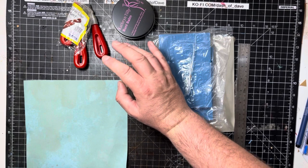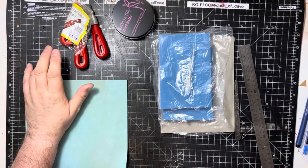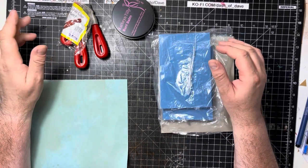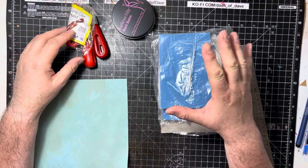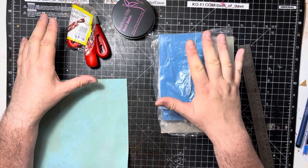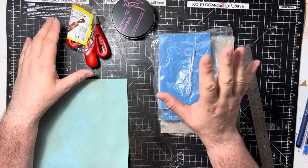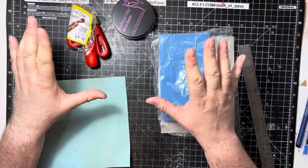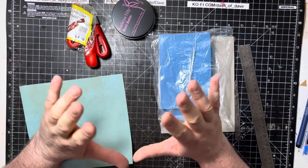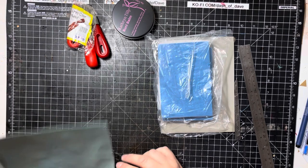Hi everyone, it's Dash of Dave here again and I'm back for another crafty video. I need to point out that my voice is intermittent at the moment — I've got a horrible scratchy sore throat and I'm not feeling particularly well. I'll try and plow on, so if my voice fades in and out please let me know and I'll try again. Bear with me.